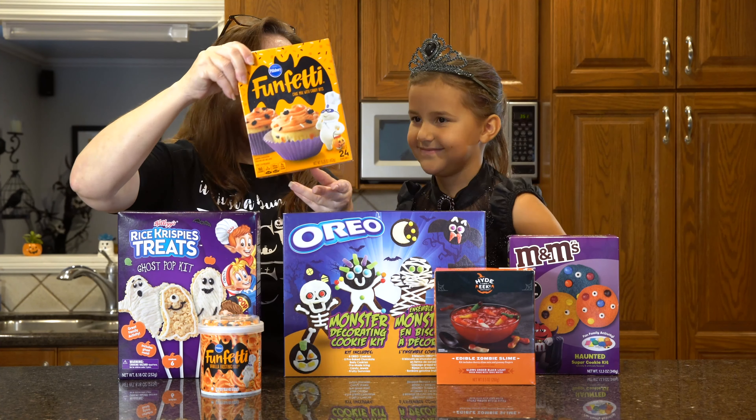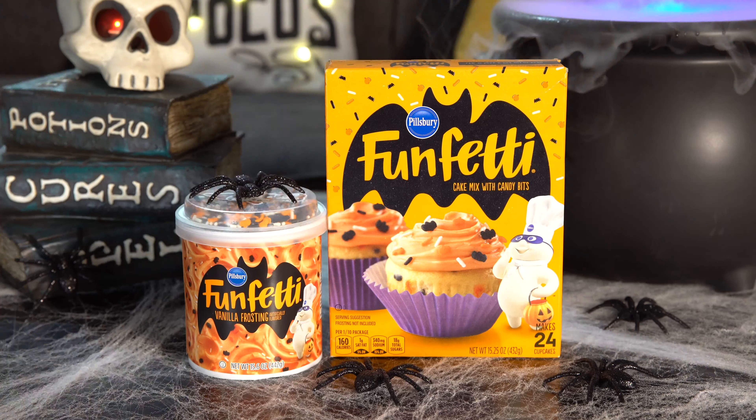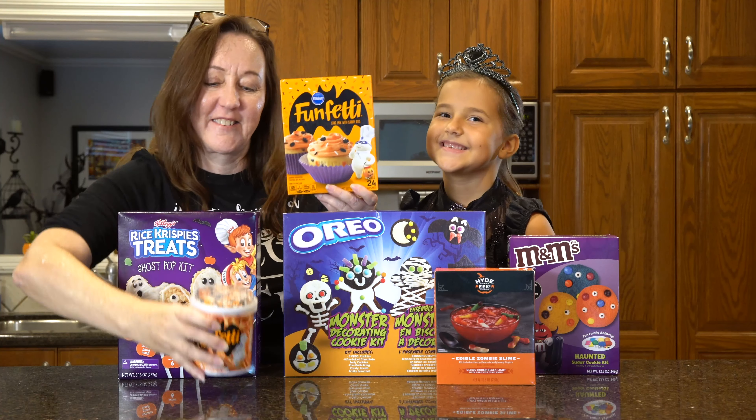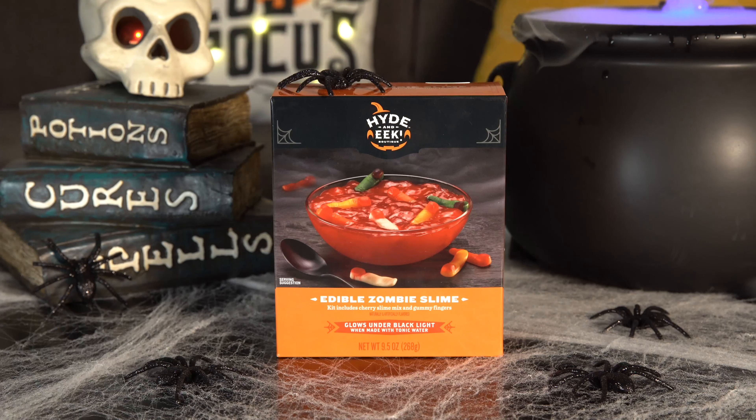And then we got the Funfetti, which we're going to do cupcakes. We got the icing and sprinkles. We got this at Target for $3. And last — this is my favorite one — it's Zombie Slime, and we got this at Target for $5.